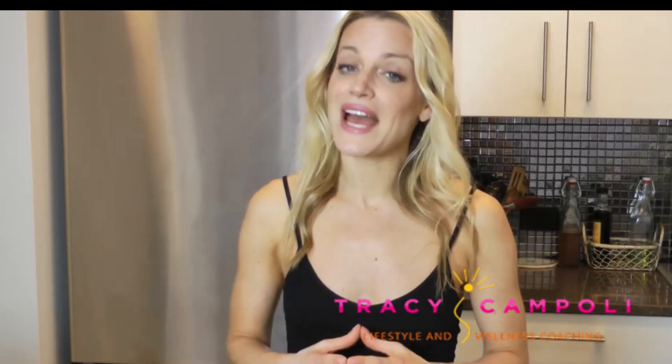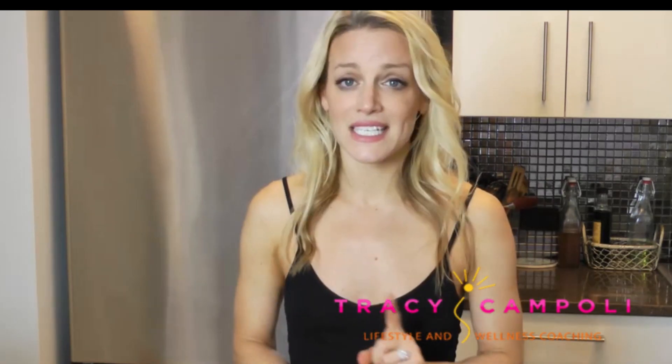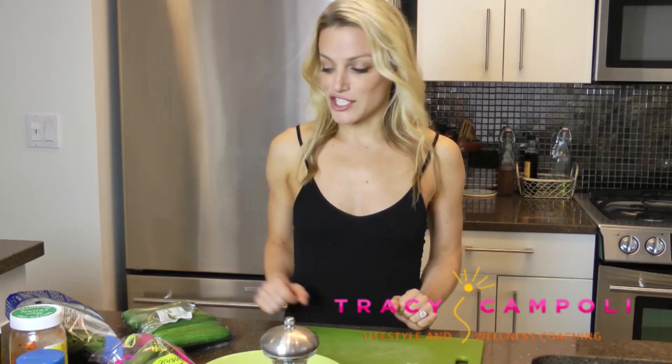I'll often tell my clients: if you have a pet or a child, you don't have to think about feeding them. So treat yourself with that same level of love, care, and respect. We are going to do this in real time. I didn't even pre-wash my vegetables because I wanted to show you just how quickly you can make this lunch. Let's start the clock.